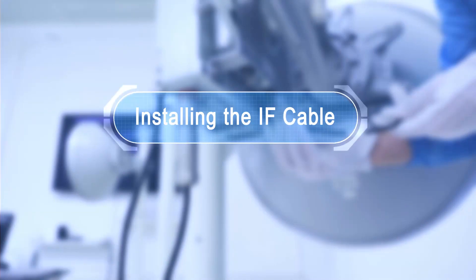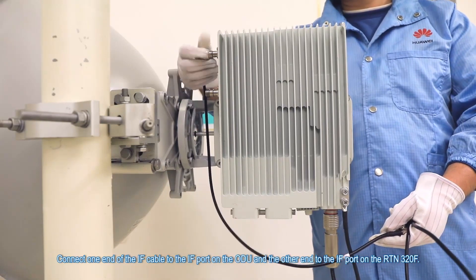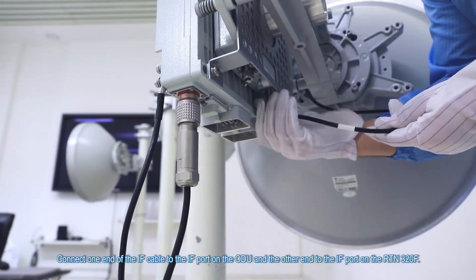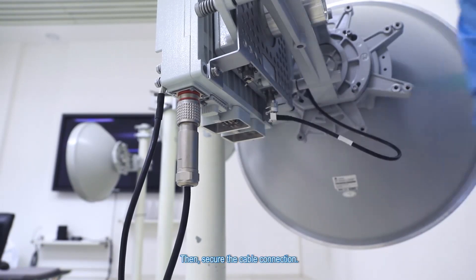Installing the IF cable. Connect one end of the IF cable to the IF port on the ODU and the other end to the IF port on the RTN 320F. Then secure the cable connection.